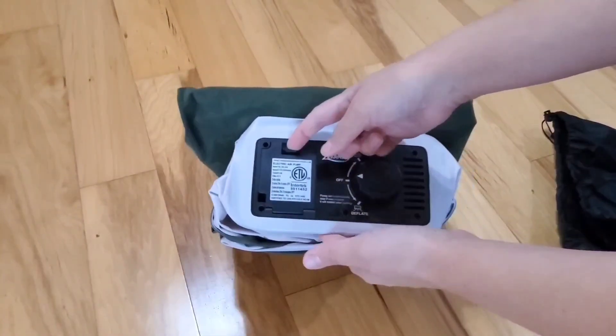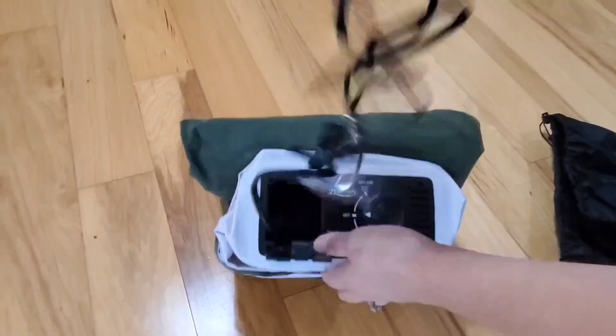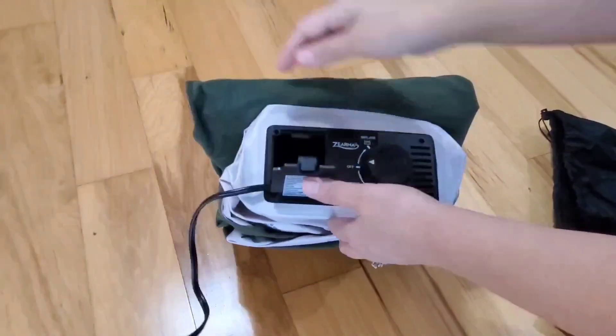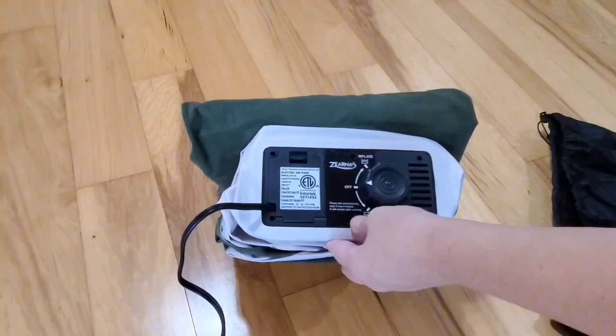First thing you would do is open this compartment right here and pull out the cord. I love how it just fits nice and easy right in there, so you don't have a cord dangling out when it's put away. So then you would just close the little door — the cord comes out right here.